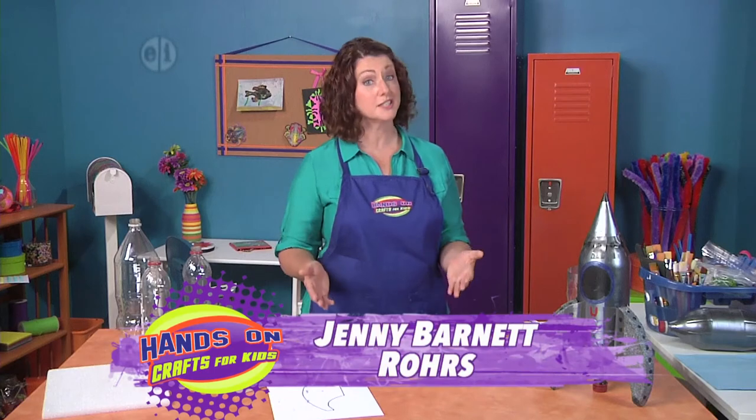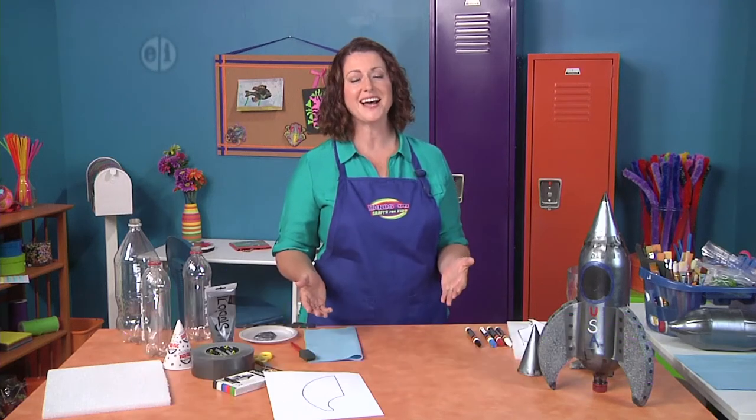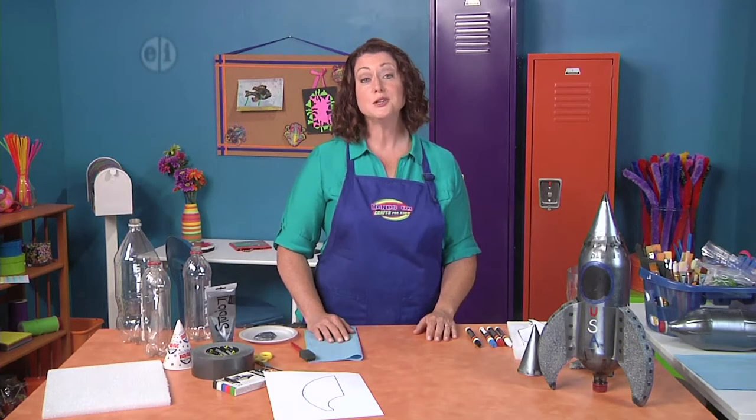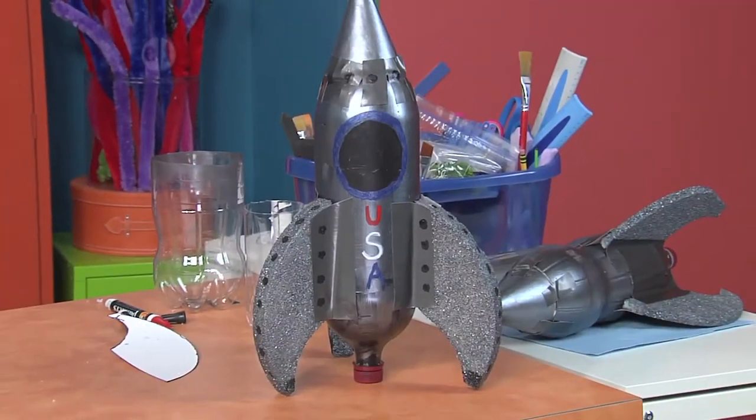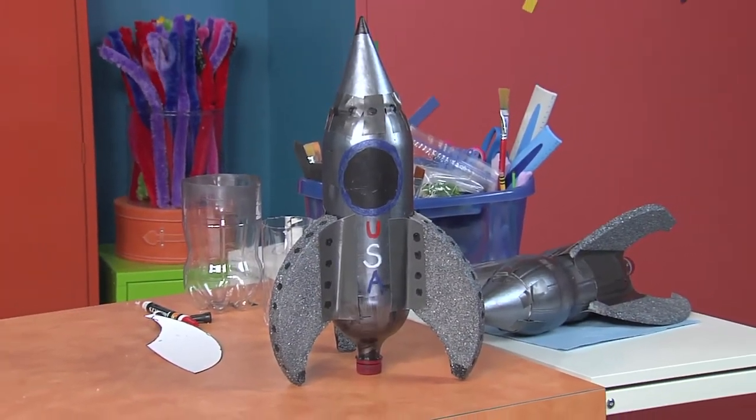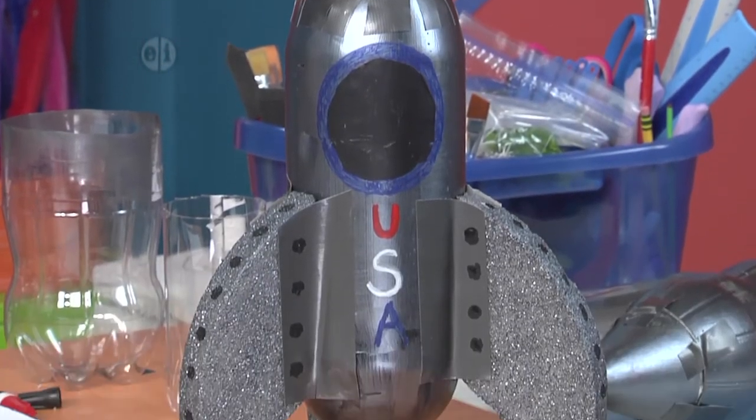To explore the outer limits we'll need a rocket ship to get us into space. Hi, I'm Jenny Barnett Roars. Using our own creativity let's make one ourselves. This rocket ship uses recycled products so it's also really earth-friendly for our outer space adventure.